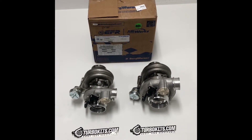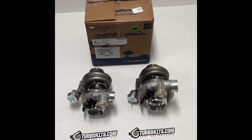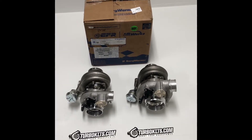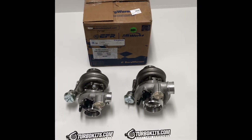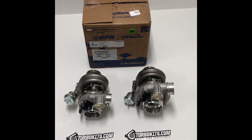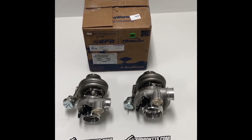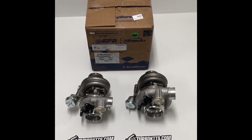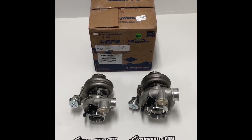The one on the left is the 7670. That's got a 57mm compressor wheel inducer, 76mm exducer, which is the OD — that's where they get the 76 and the EFR 7670 name. The turbine is a 70mm inducer and 61mm exducer, and again that's where they get the 7670 — the exducer of the compressor wheel and the inducer of the turbine wheel.